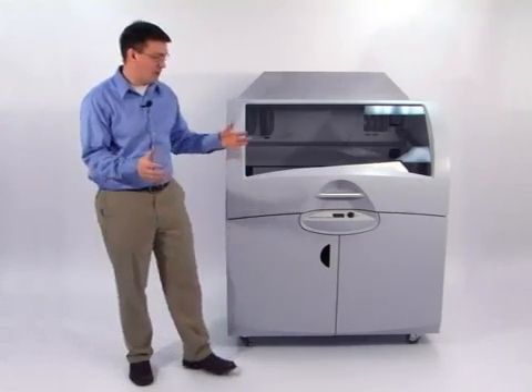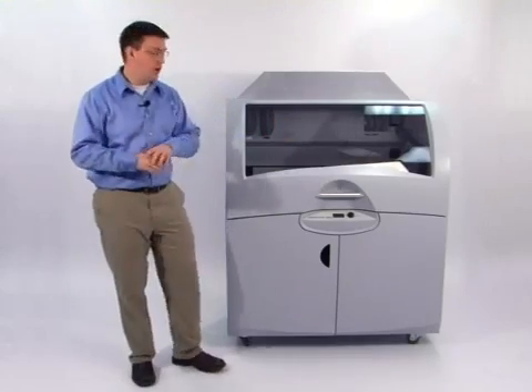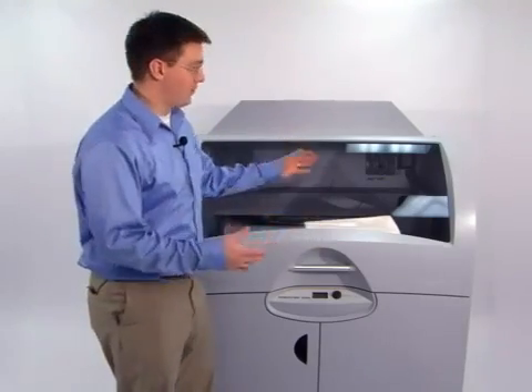This product is perfect for companies looking to make extremely large prototypes and others who want to make parts for all across the organization. This product brings all the capabilities of the popular Z Printer line to a much larger platform.